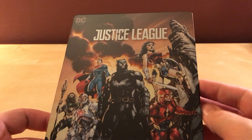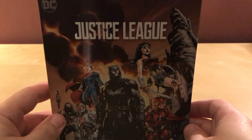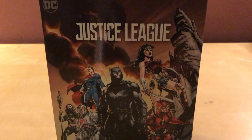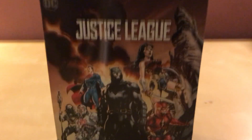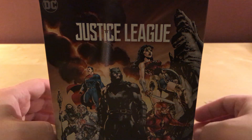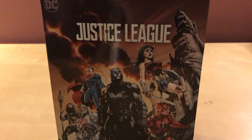I feel like this is kind of lazy to just do the cover like that. I suppose it's better than nothing on the back. I should shut up. You're welcome. Alright, that's all. Justice League Steelbook. I guess that's it. Thanks for watching, and I will see you around with more Steelbooks and crap. Thanks for watching, guys, and I'll see you later. Bye.